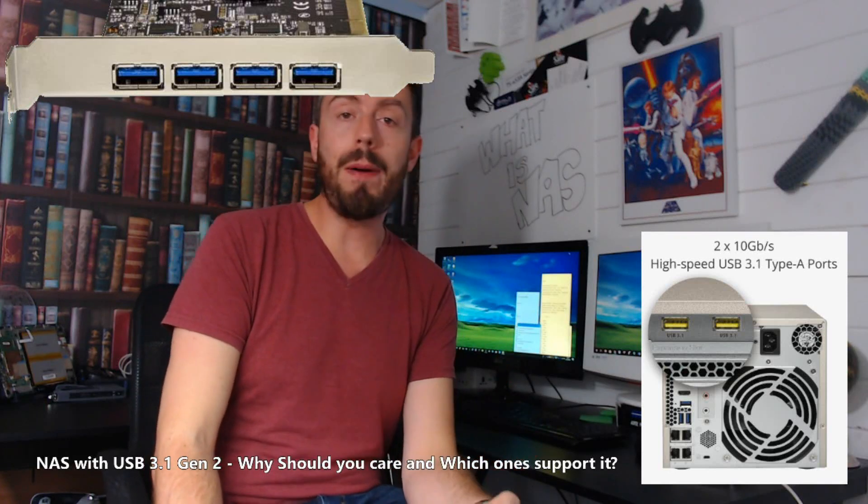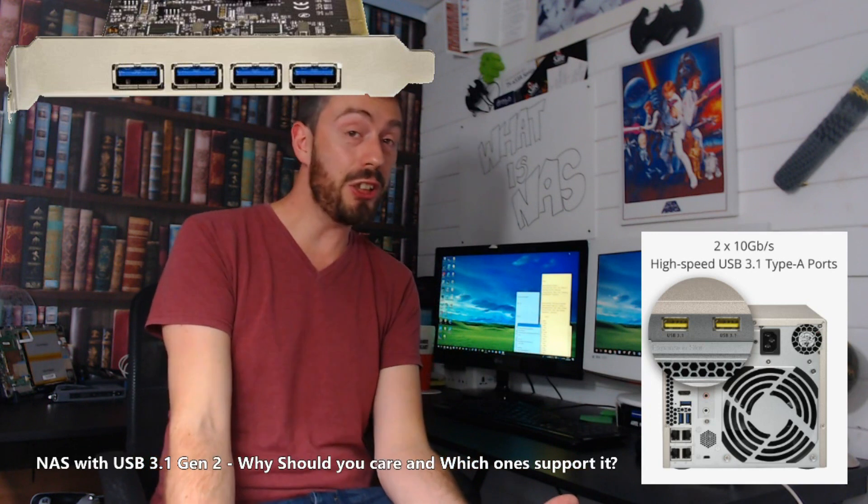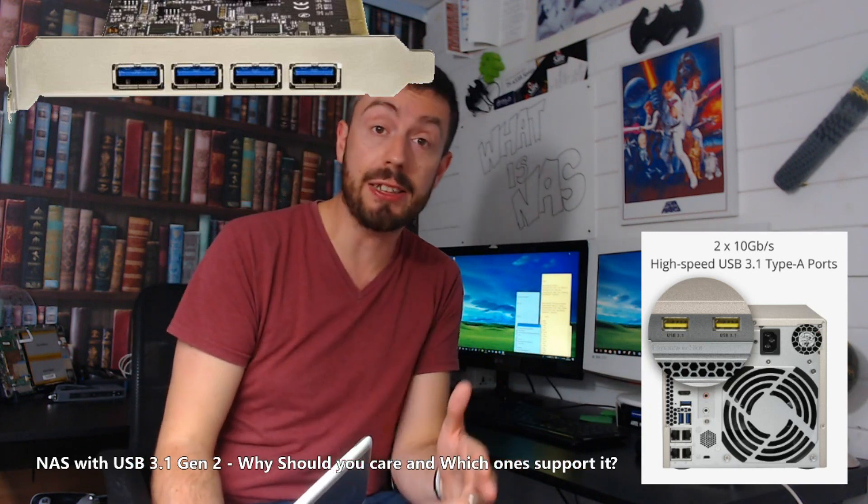Hello and welcome back. Today I want to talk about USB 3.1 Gen 2 and the NAS devices that support it — why should you care and which ones have it?